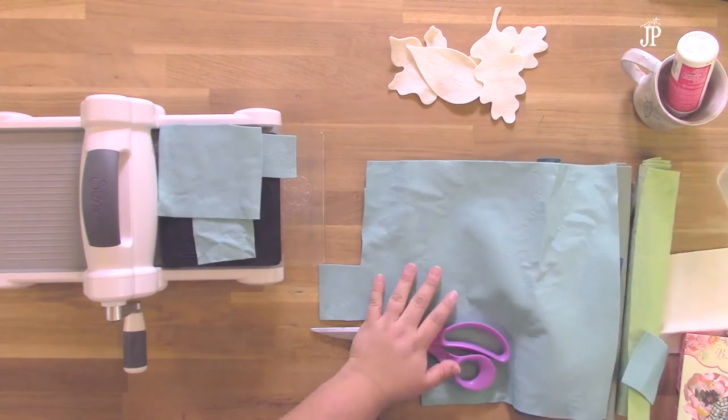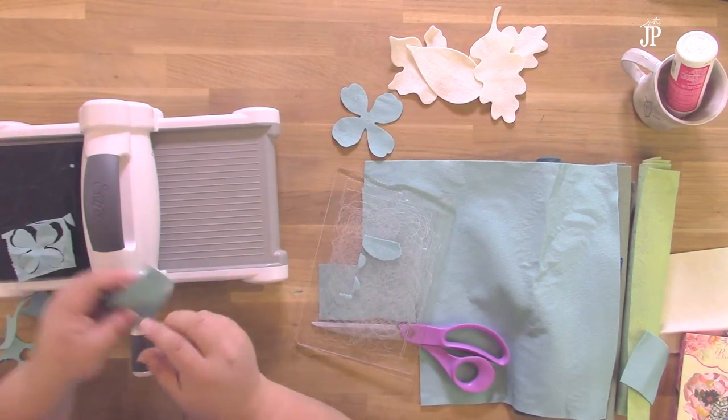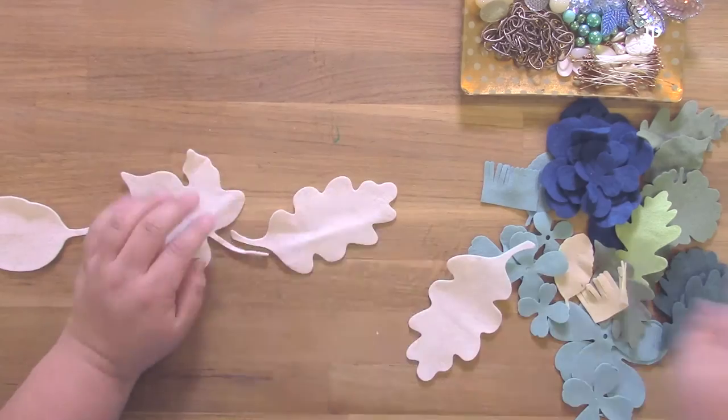I'm using wool felt because it's a little bit denser. You can also use acrylic felt. Wool felt's a little bit pricier, but if you have a sensitivity to wool, I definitely recommend going with acrylic felt or some other type of fabric. The beauty is that the Sizzix dies will cut through all kinds of fabric.